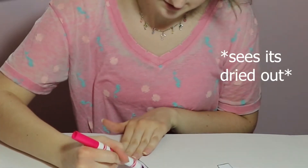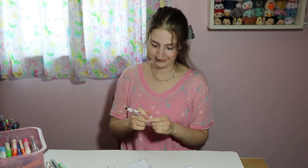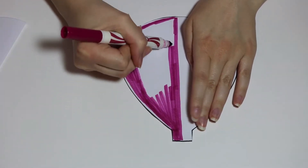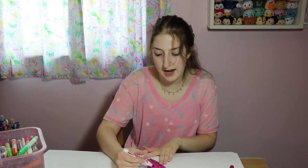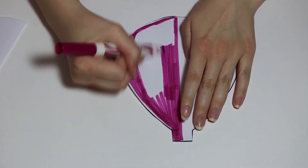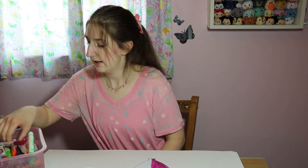Now we're going to color our balloons. I have some markers here. I'm only going to color half of my balloons, so I have a whole bunch of different colored sections. How about an orange?